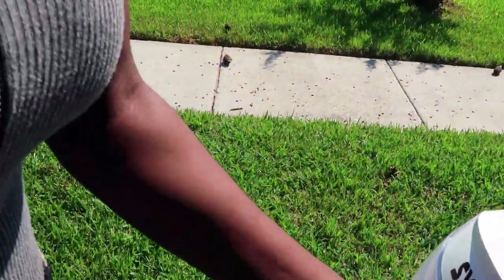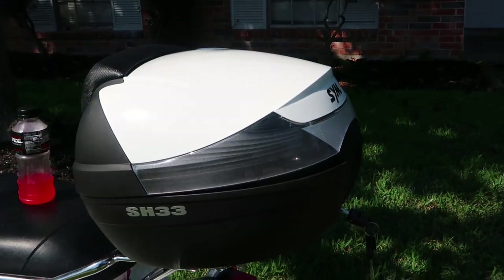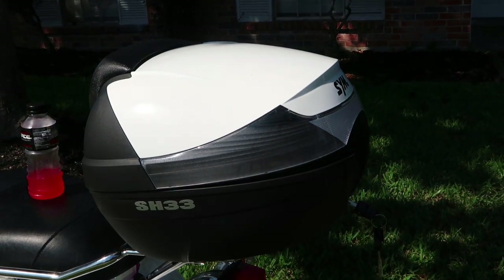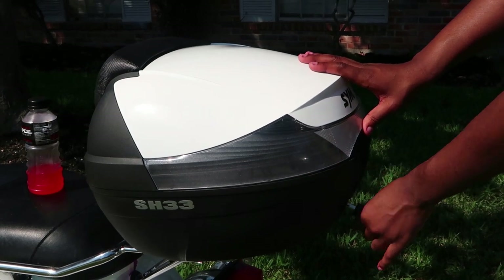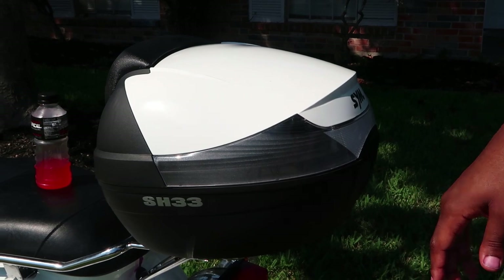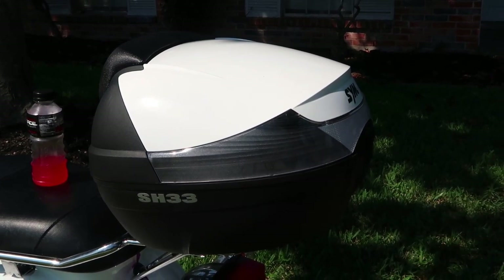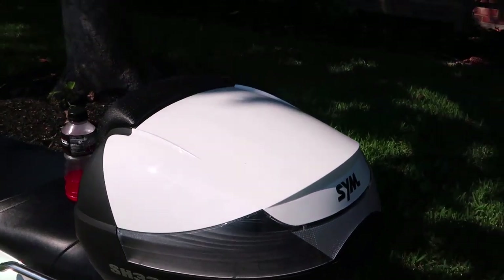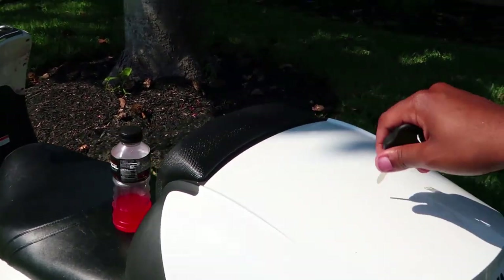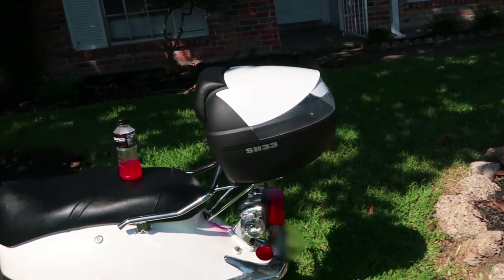Does it close though? Does it close? That is the question. Sorry about the constant camera moving. What — it's in there baby, full face helmet! Yes, that is what I'm talking about. My helmet is in there — that is what's up!